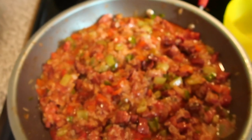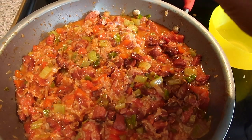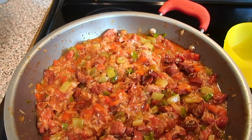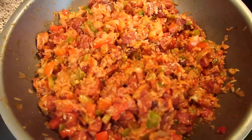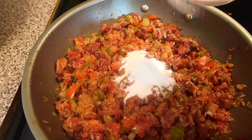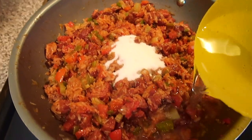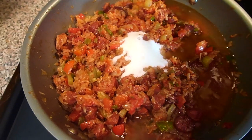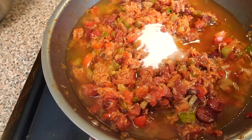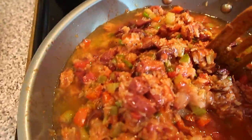I hit it with some Tabasco sauce — three shots, maybe a little more. To balance out these flavors, I added two tablespoons of sugar. Next I added two cups of water, or maybe two and a half cups of water, and gave it a good stir.